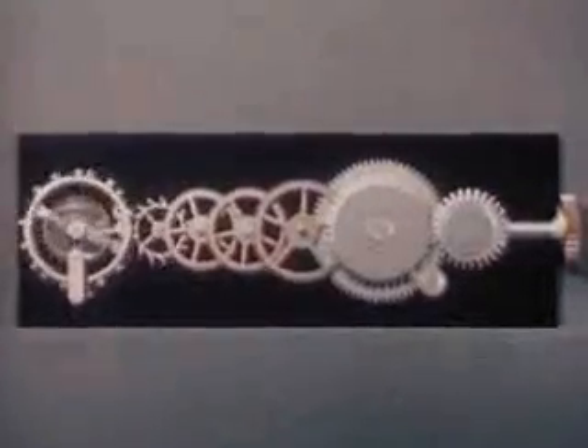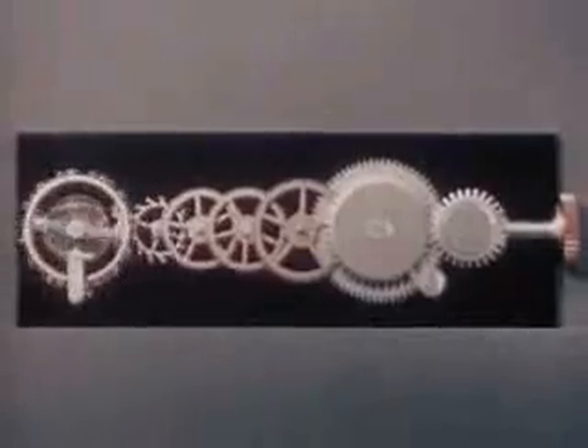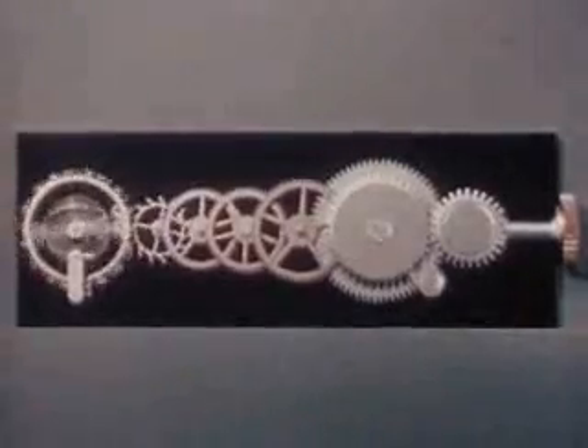Each swing unlocks the escape wheel so it can give an extra push to a pallet jewel, and this is passed on to the balance wheel assembly to keep the watch ticking far more steadily than any beating heart. All we have to do to measure time is count the ticks — but this would be a tedious job and not very practical. Just as we needed a dial on our water clock, here too we need a method for recording the flow of power.